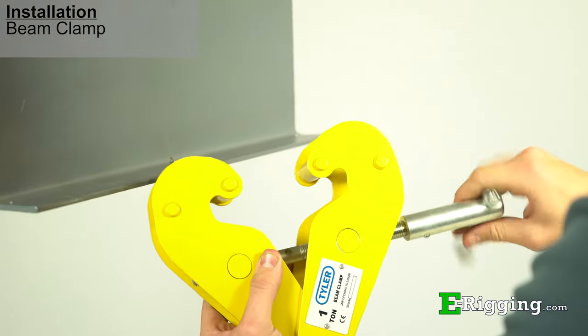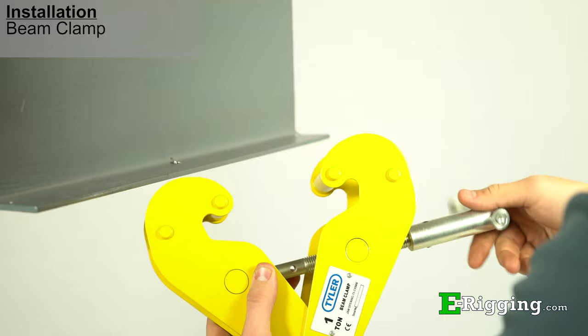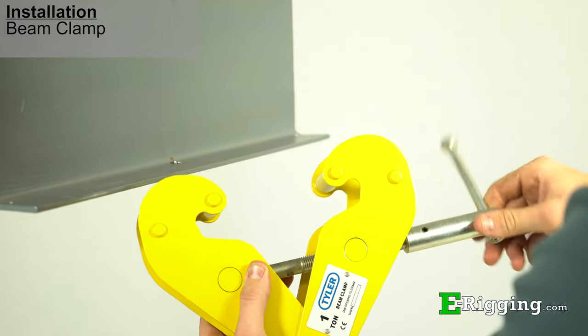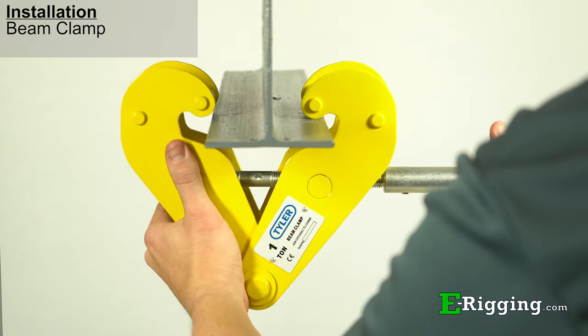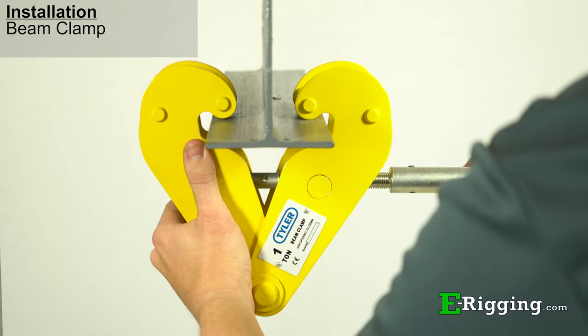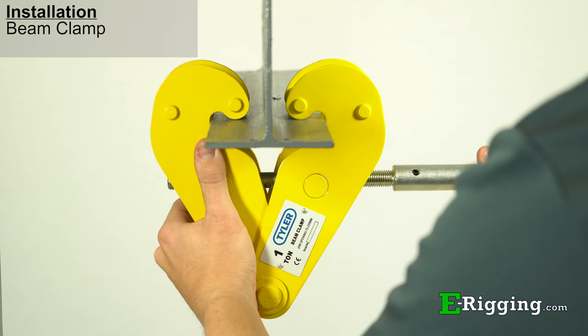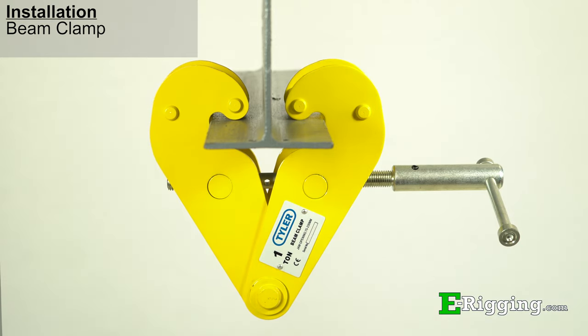To properly install a beam clamp, first open the jaws of the clamp so that they are wide enough to fit over the beam flange. Once the jaws of the clamp have fit over the beam flange, use the screw handle to tighten the clamp firmly onto the beam and be sure that the beam flange is seated properly within the jaws before attaching any type of lifting devices or loads to the clamp.